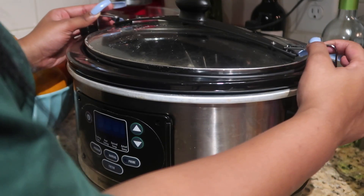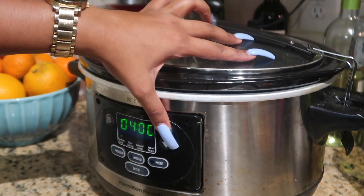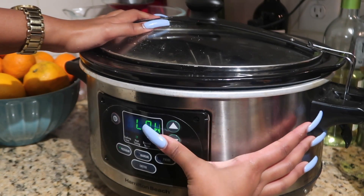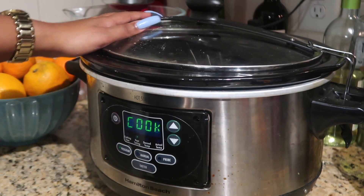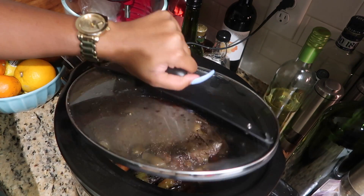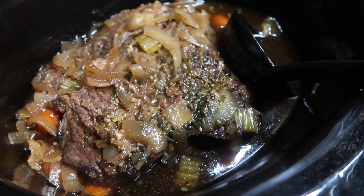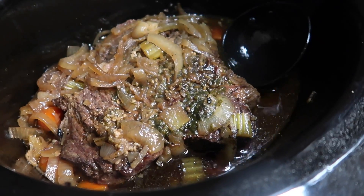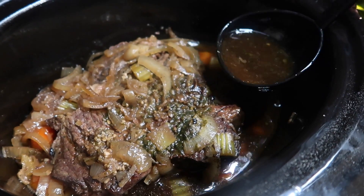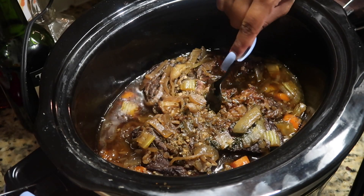In goes the onion, and that's pretty much it. I'm going to cover this up and cook it on low. I ended up doing eight hours total — starting with six hours, then draining about half the liquid so the sauce isn't too loose when I plate it, and then popping it back in for the remaining two hours.